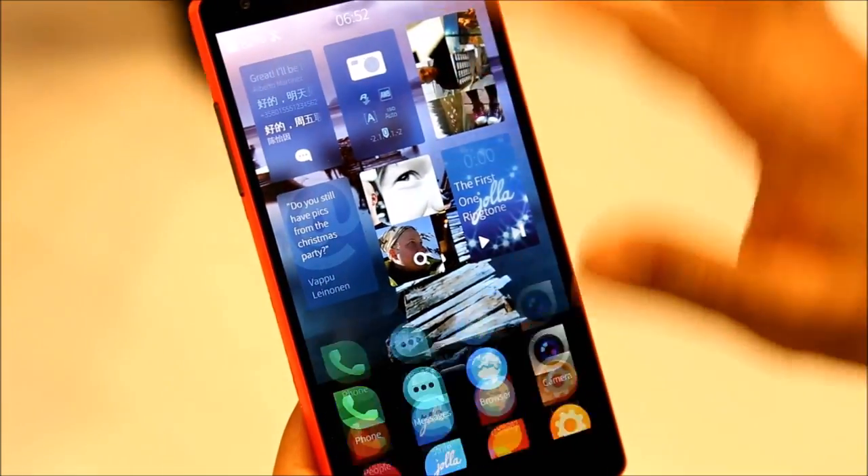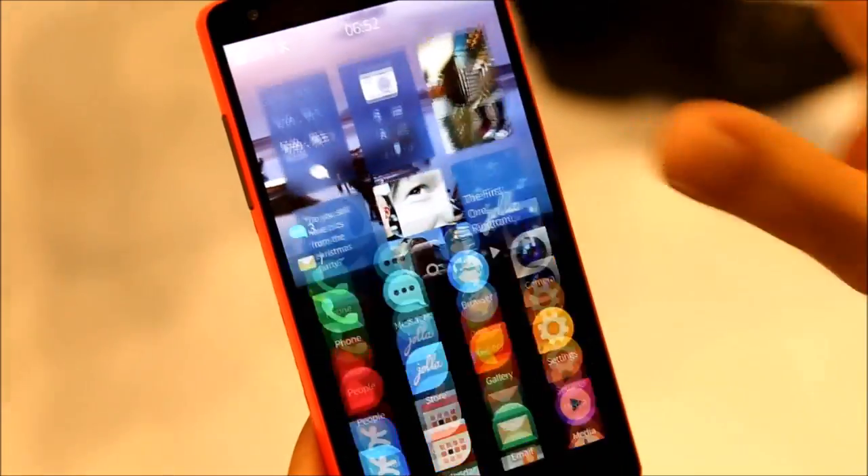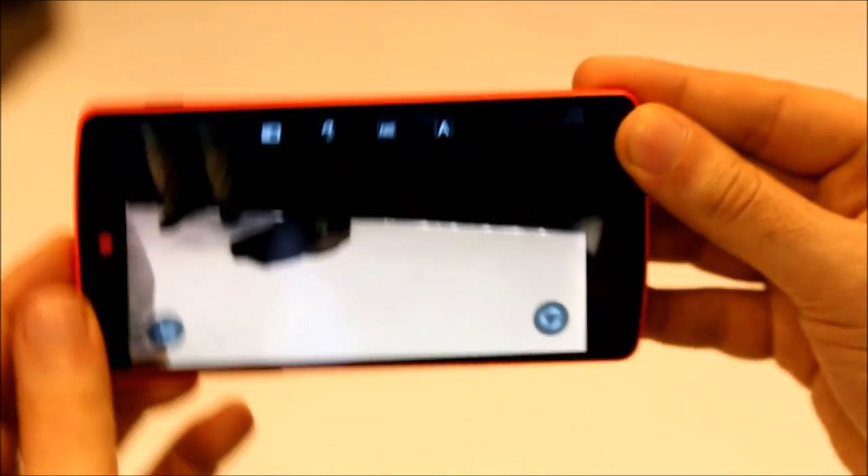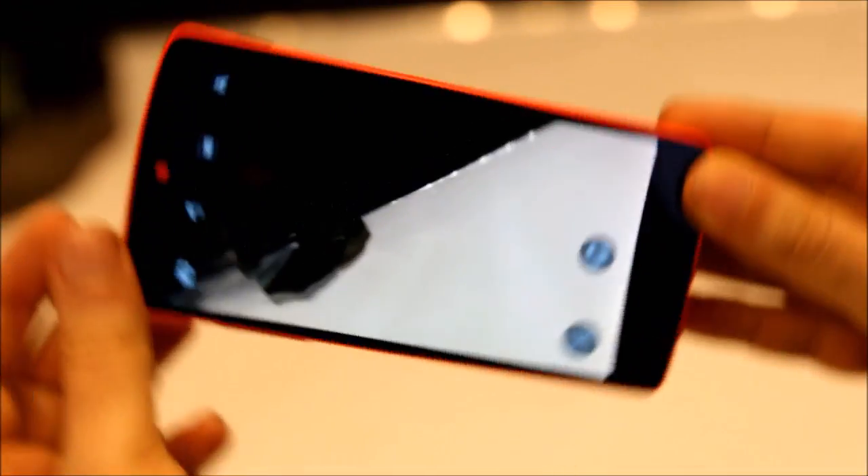Double tap doesn't work on Nexus 5, but everything else pretty much works. The sensors also work — the accelerometer works very well, and it wasn't working before.